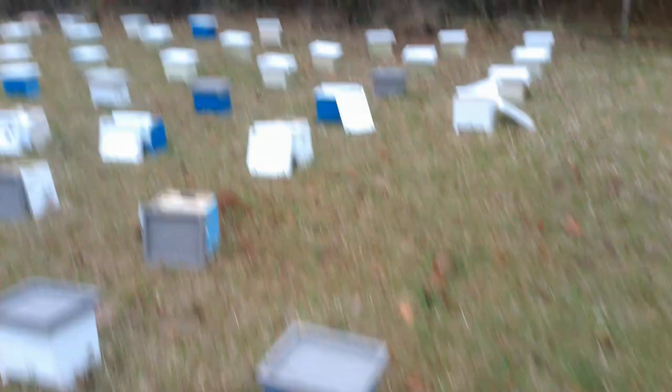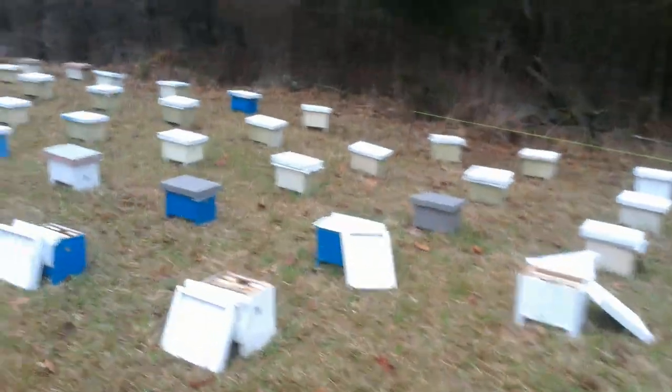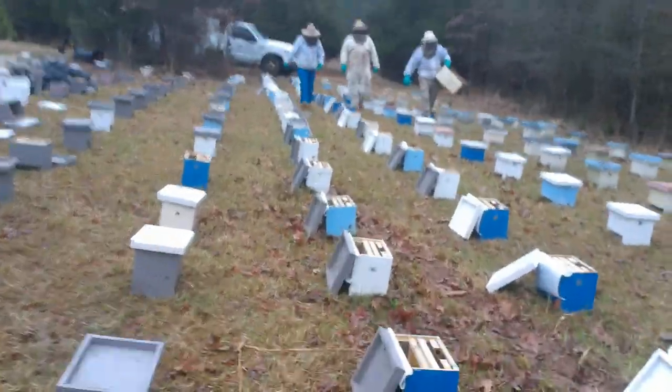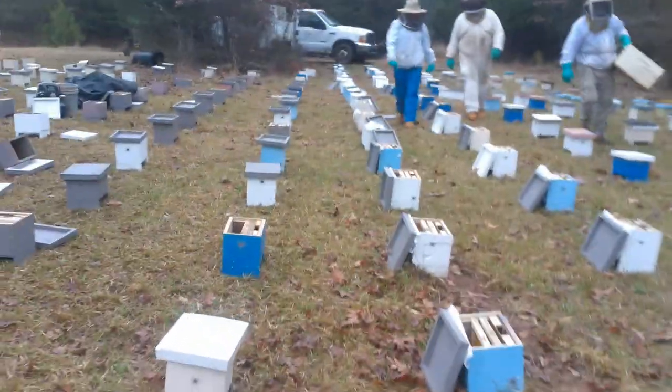These boxes are all open and are getting ready to be charged. We've got our students down here, Jerry down here. Everybody's working hard except me.